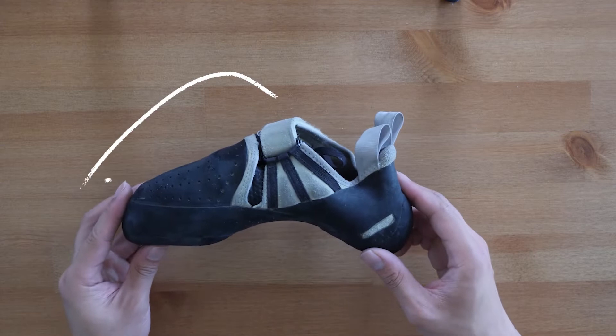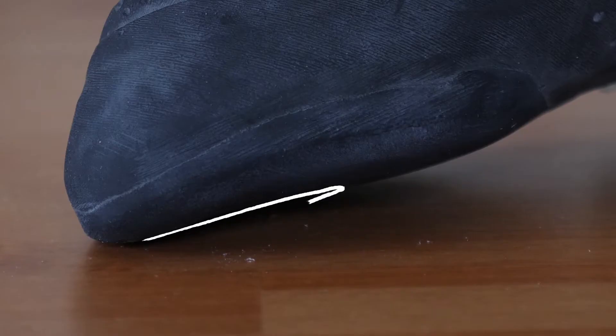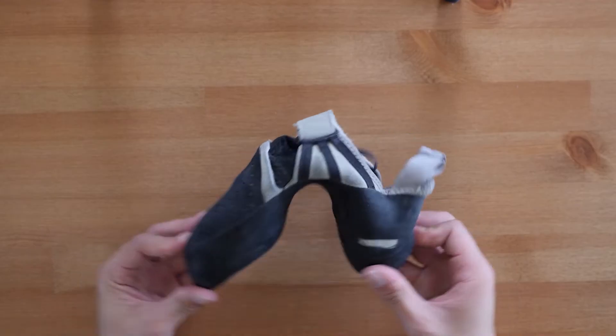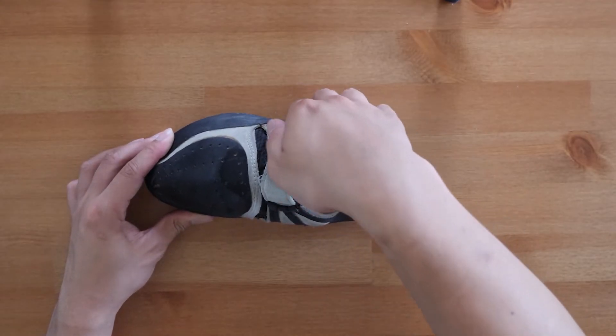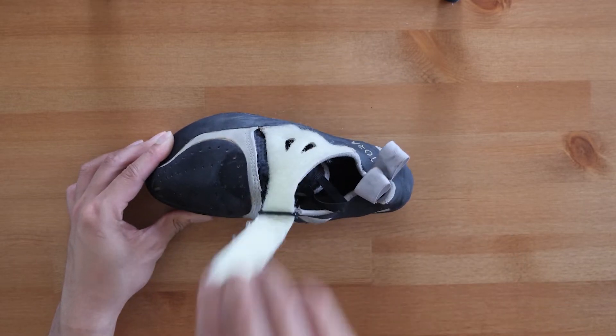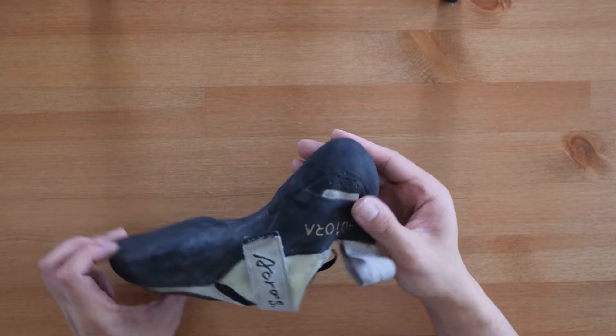First things first, let's quickly burn through its tech specs. The Acro Comps are an aggressive downturn shoe with an asymmetric design for toe pulling power, 4mm neo-fuse outsole rubber, soft midsole and a leather synthetic mix for the upper construction, all tied together with a velcro closure and an improved heel rounding system that incorporates a 3D moulded heel cup for better fit compared to its predecessors, the Batora Acros.